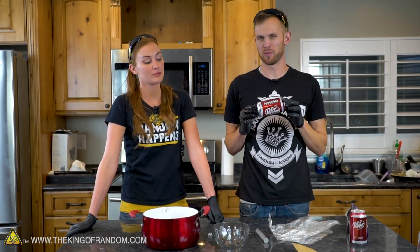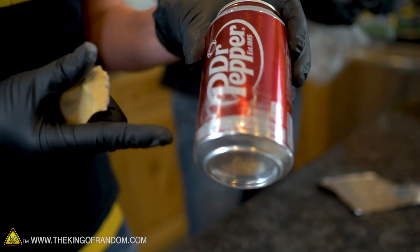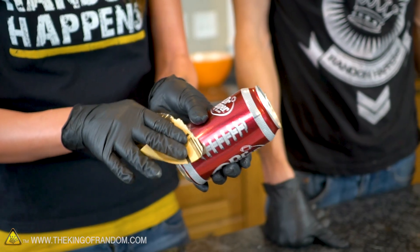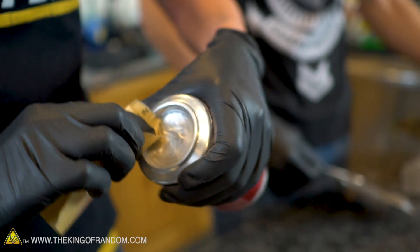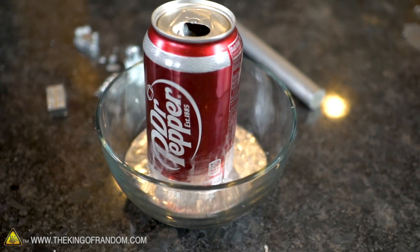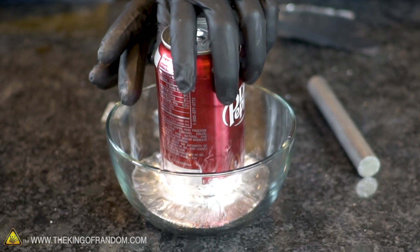Soda cans are made from aluminum, and aluminum reacts interestingly with gallium. We're going to do an experiment to show that effect. The aluminum can has paint and a coating on it so your drink isn't absorbing aluminum. So we're going to sand the bottom of this can a little bit, pour some molten gallium into a bowl, and set the can in there and let it sit for a while. Aluminum usually has an oxide layer on it even when it's not painted, which keeps it from reacting with the gallium. So not just the paint, but the oxide layer itself has to come off — and then you'll see how quickly it soaks that up. We're going to place that on the stove in a warm spot and just let it absorb.